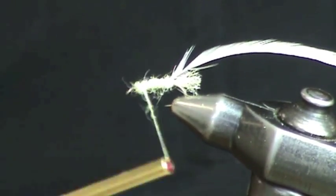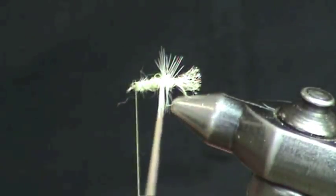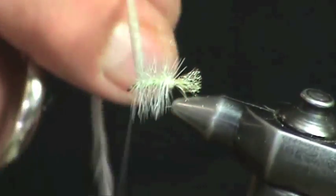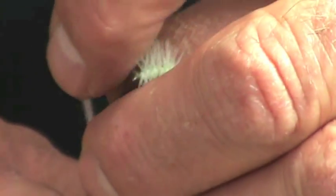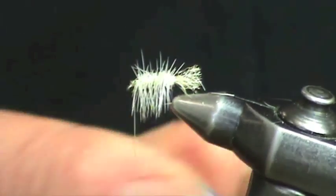Carry the dubbing forward just to a point right behind the eye of the hook, and now rib with the saddle hackle. I like to put several good wraps of saddle hackle so I get a real strong skittering effect, though that's basically a personal preference. I'll trim the top of the hackle right off the top of the shank of the hook body.